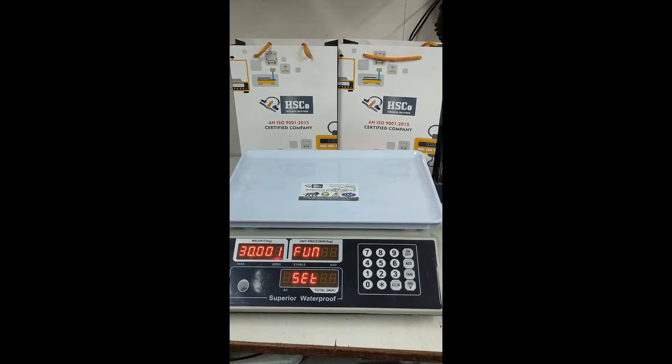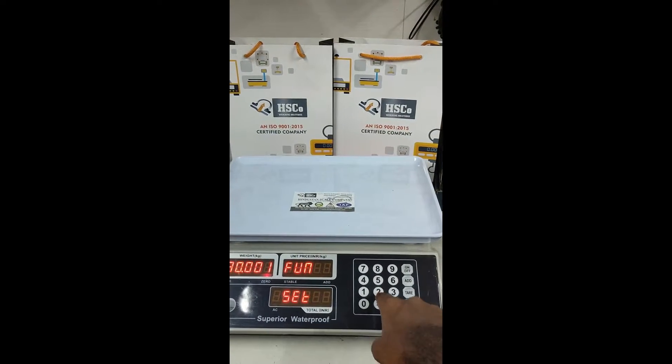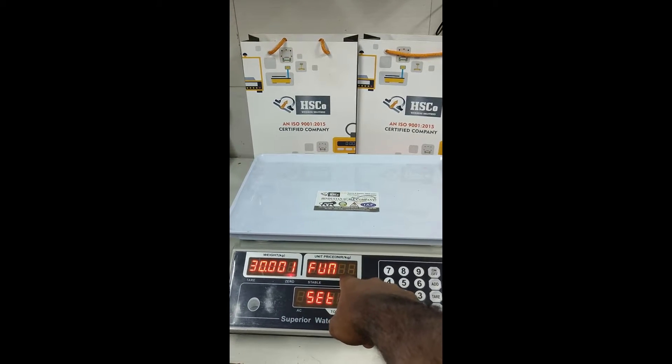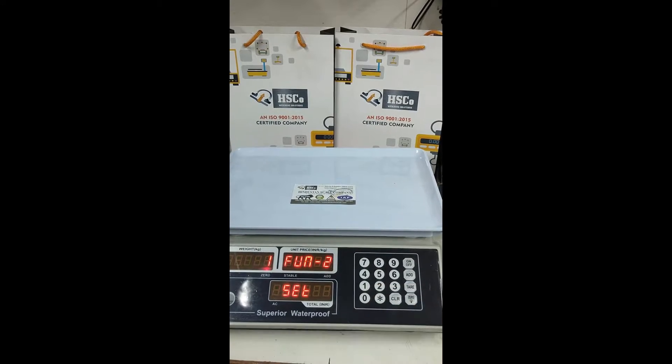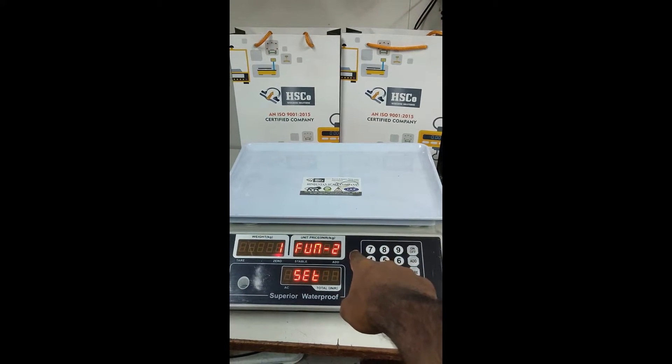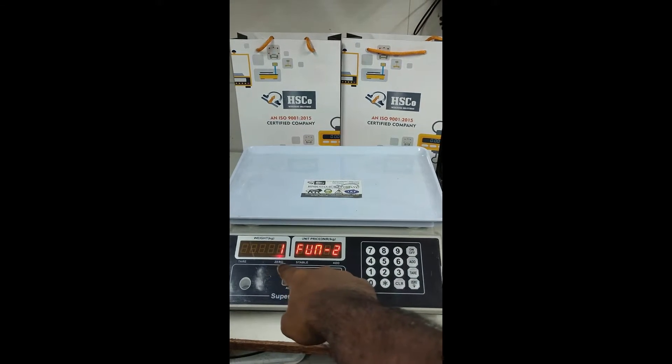To change accuracy, we have to press key number 2. Keep in mind that the second display must show 'Fun' only before pressing key 2. Now the second display will show 'Fun 2' — Function 2.